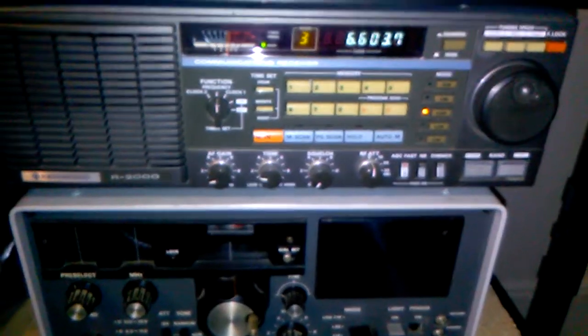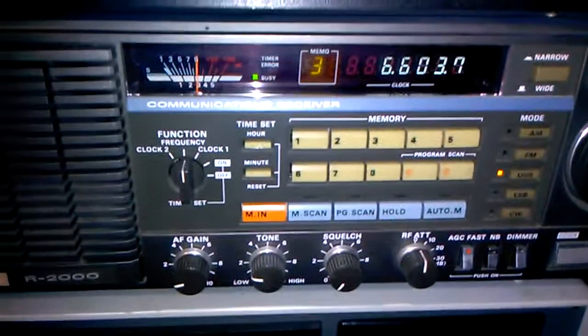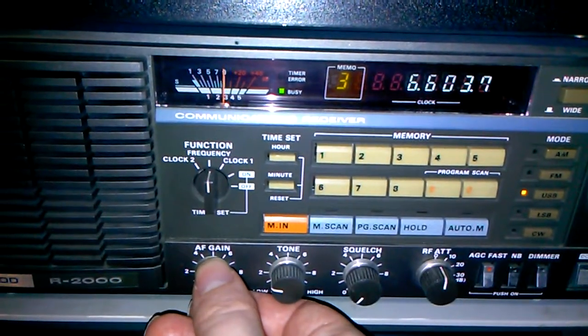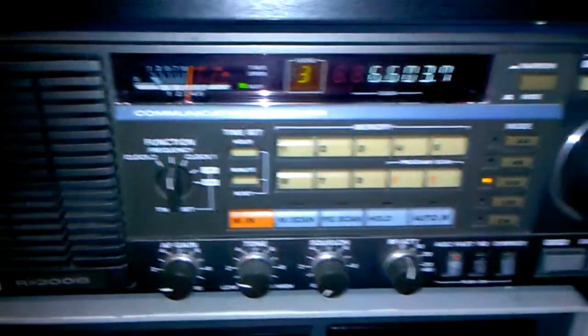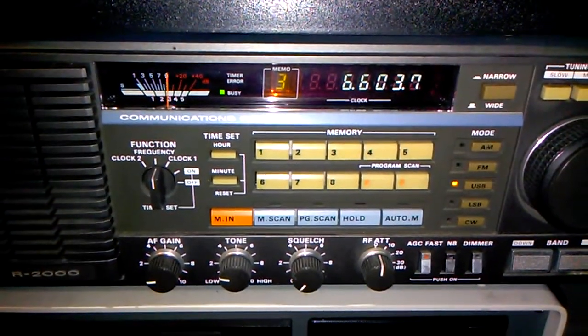Time 2300 Zulu, wind 040 degrees, 5 knots, visibility 15 miles, ceiling 2000 overcast, temperature minus 4, dew point minus 7.